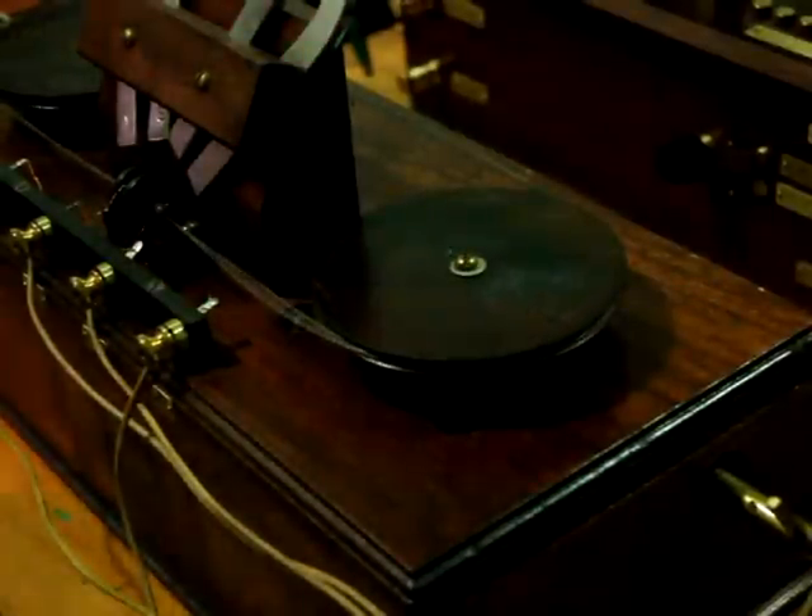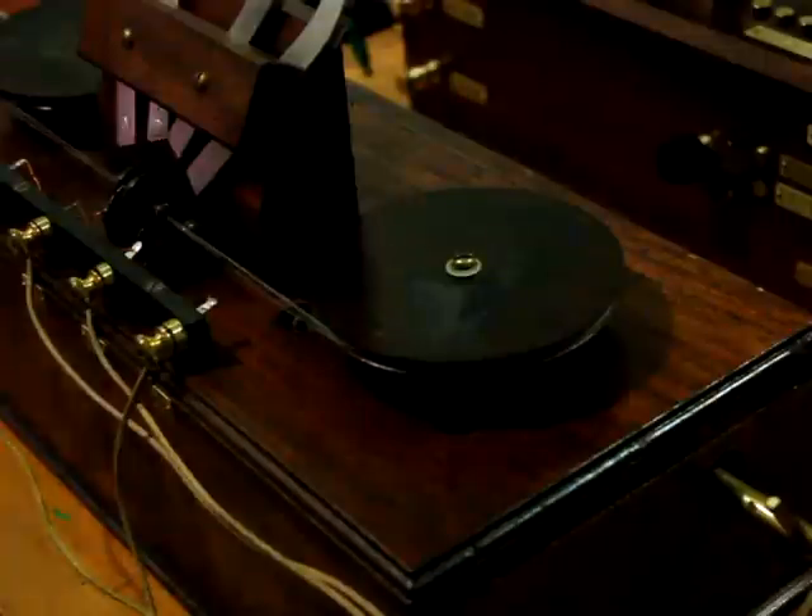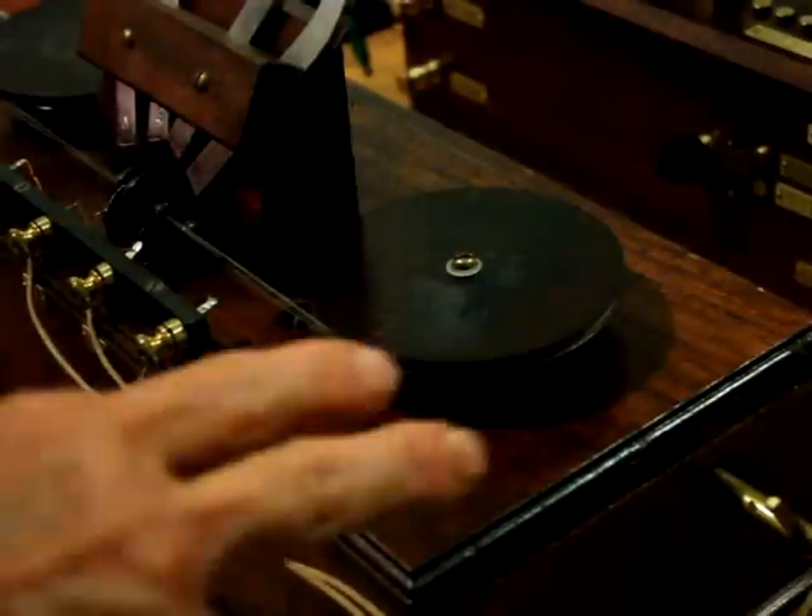Give it a little more crank here. That's the magnetic detector with the spring-wound motor on it.